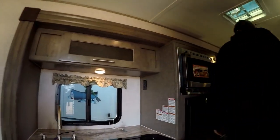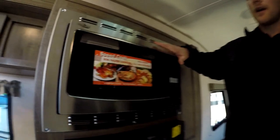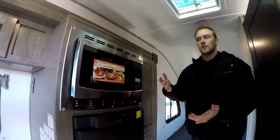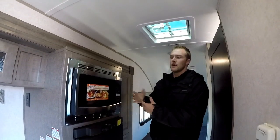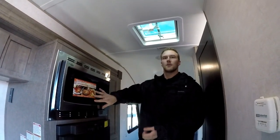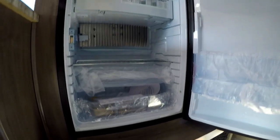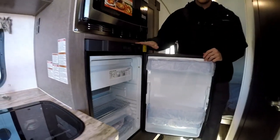Coming back into the kitchen area, you're going to find a convection microwave oven. To maximize storage, they're not giving you a full-size oven — a lot of people don't tend to use the oven and it heats up the trailer. The convection microwave still gives you all the convection cooking features in a microwave footprint. You have a three-way fridge in the R-Pod, meaning it runs off propane, battery power, or shore power — three different sources you can use.